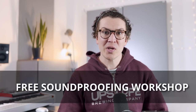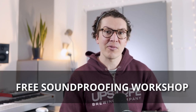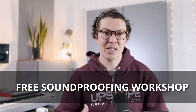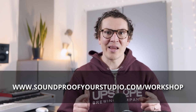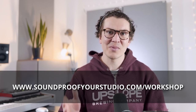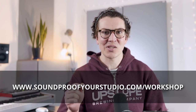Before we jump in, I want to let you know that I have a free resource. If you're going down this journey of figuring out how to build your own home studio, check out my free soundproofing workshop. It's 40 minutes of in-depth teaching explaining how to design and think through the entire build of your home recording studio so that it will be soundproof and acoustically treated in the end. You can go to soundproofyourstudio.com/workshop.